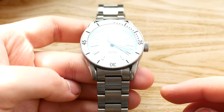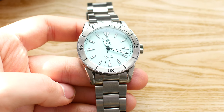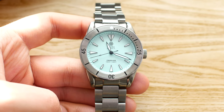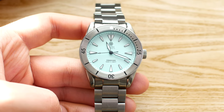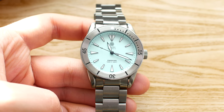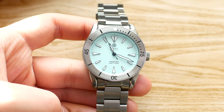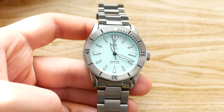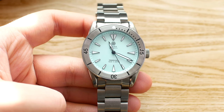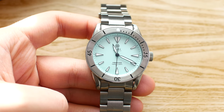We have a lug width of 20 millimeters, giving you a wide variety of aftermarket options. The coating on this watch is actually almost 10 times harder than traditional untreated 316L stainless steel, which is quite interesting. As this watch is not mine, I'm not going to scratch it just to test that out, but I'll take their word for it. The watch is 40 millimeters in diameter, with a lug-to-lug distance of 48 millimeters, and it's just 12.5 millimeters thick.